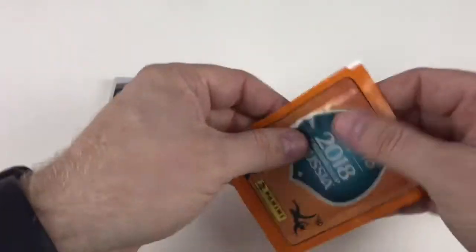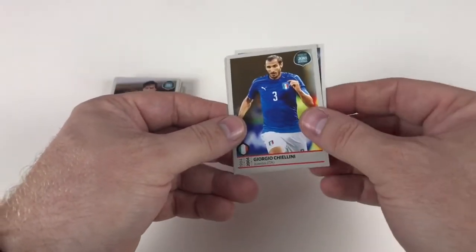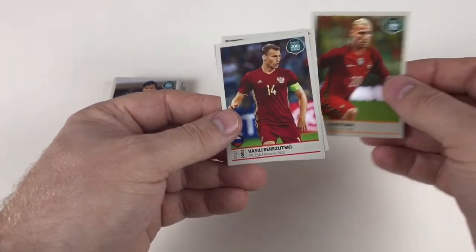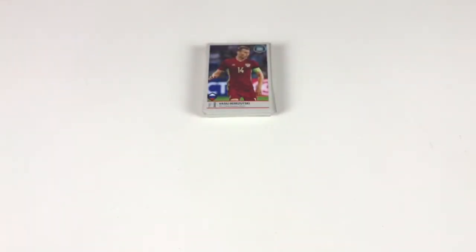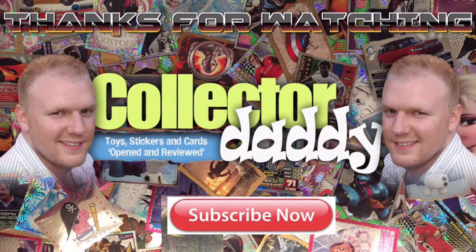And we're on to our last packet. Just a nice short sweet video today to show you some more of these stickers. Vasily Borazutski, Giorgio Cellini, Matech Mitrovich, Razvan Marin, and Charisma. There you go — cool! I hope you've enjoyed that video. Thanks for watching — you've just seen 15 packets of the Road to 2018 FIFA World Cup Russia sticker collection from Panini. Thank you again for watching Collector Daddy, the home of the awesomest and coolest stickers and cards videos. Bye bye!